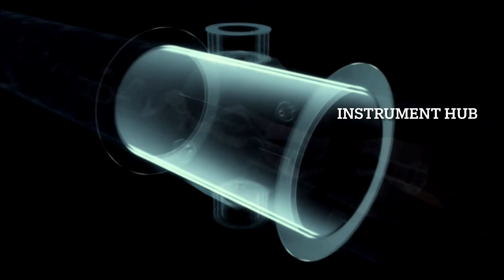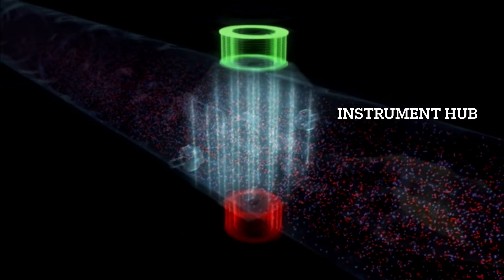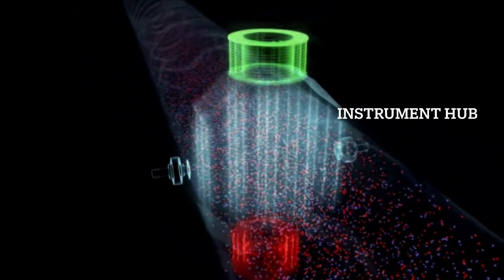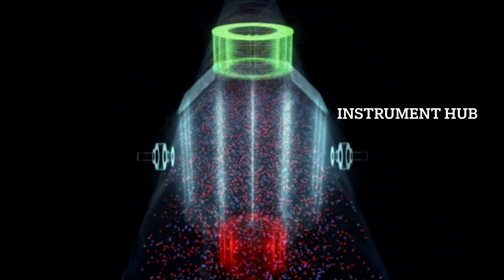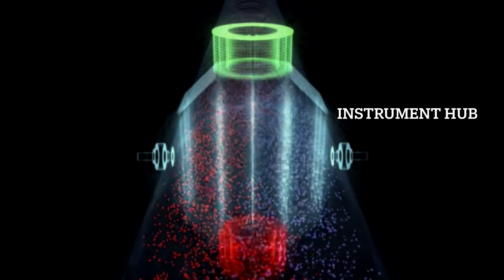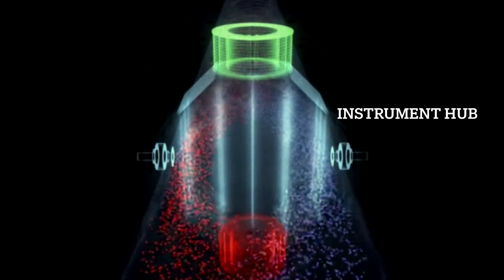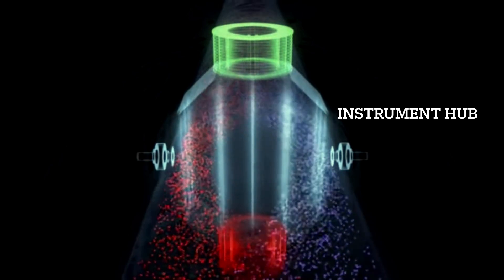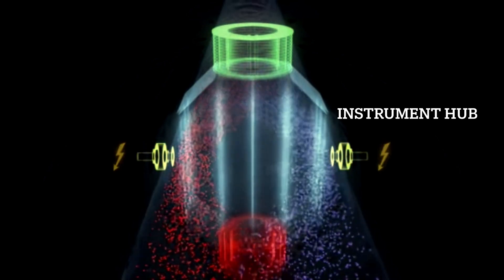The lining fitted on the inside wall prevents electrical short circuits between the conductive liquid and the metallic tube. If there is no liquid flow, no induced electrical voltage is measured between the two electrodes. The electrically charged particles of the conductive liquid are evenly distributed — shown here in water with red and blue particles. However, as soon as the liquid starts to flow, the magnetic field applies a force to the charged particles. As a result, the positively and negatively charged particles are separated and collect on opposite sides of the tube wall, and an electrical voltage forms which is detected and measured by the two electrodes.